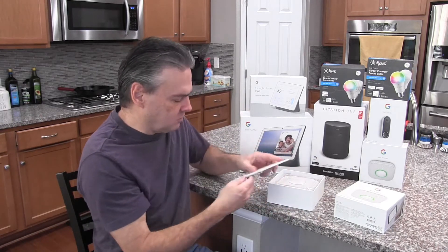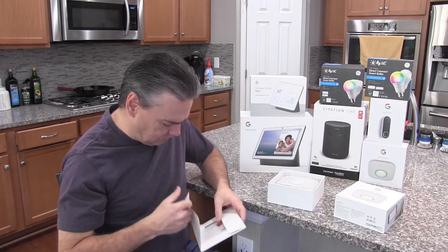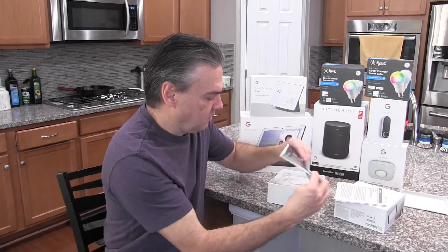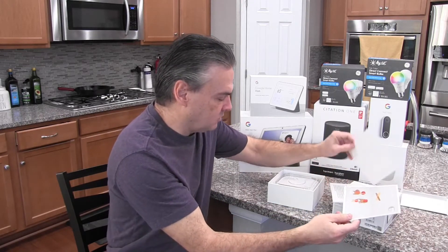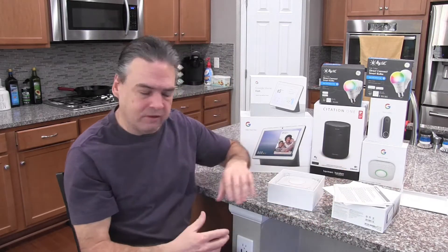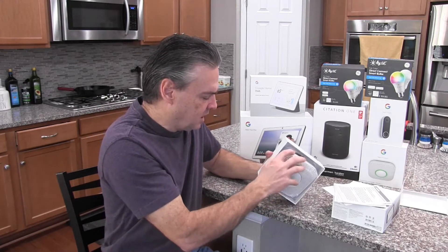It comes with your typical user manual and all of that sort of thing. You've got a warning label, installation instructions, and all of that. Let's take a closer look at the smoke detector itself — what comes in the box.